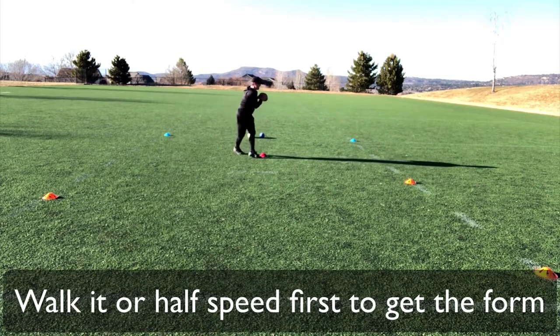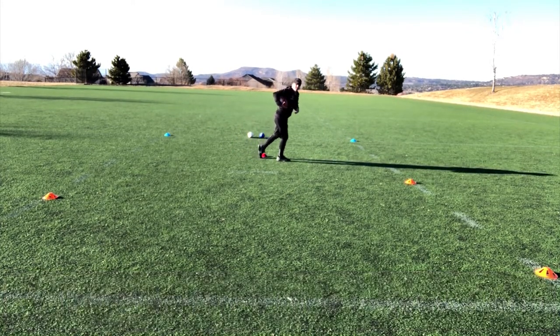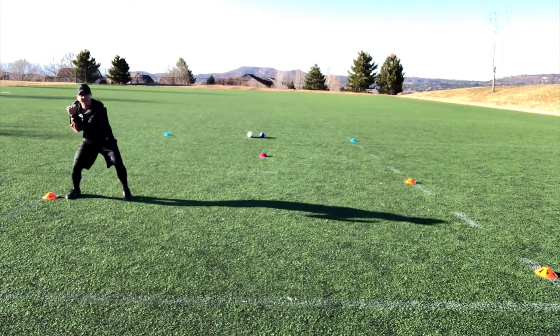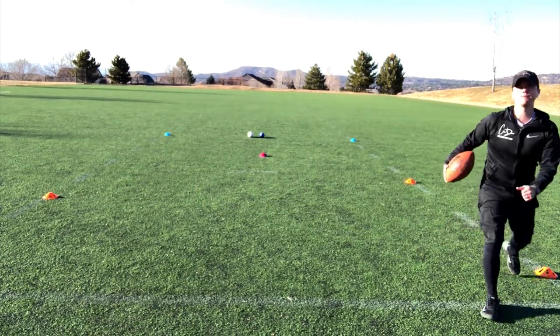I catch the ball here, tuck it right here, hit this cone, cut — then come across to this cone, cut — come across to the next cone, cut — and done.